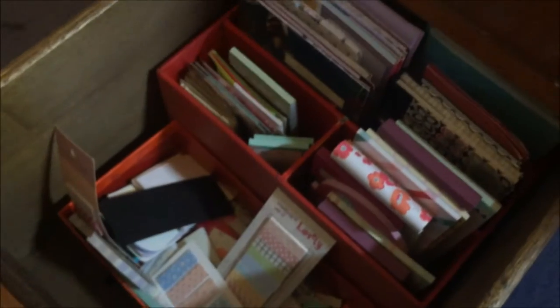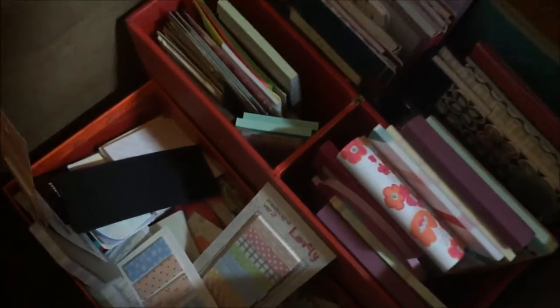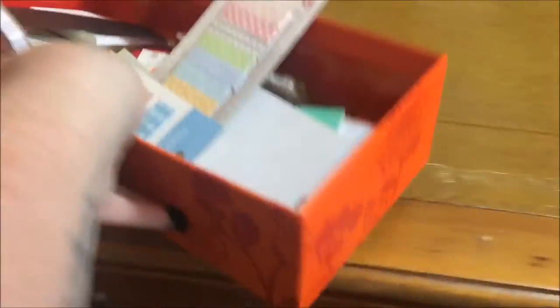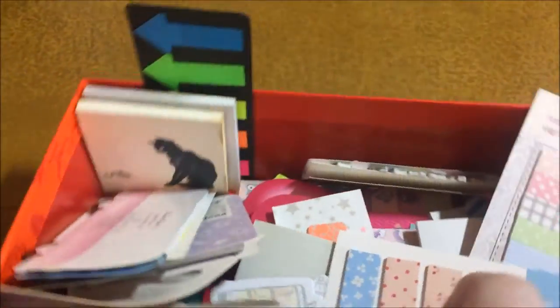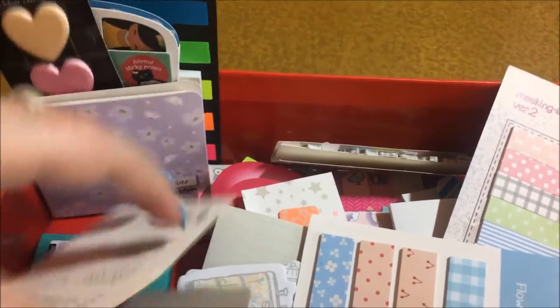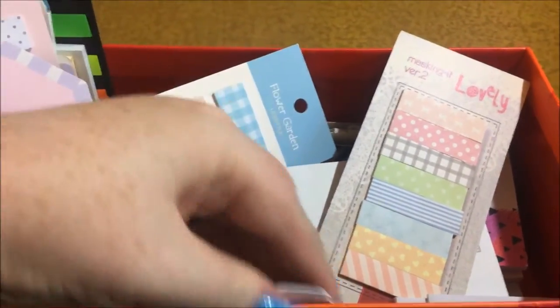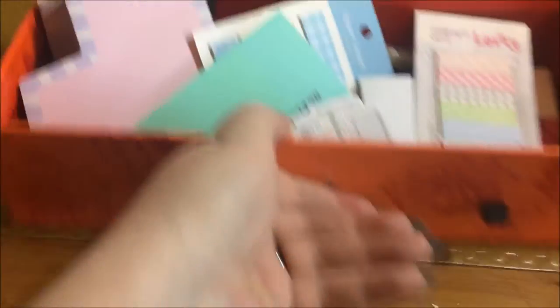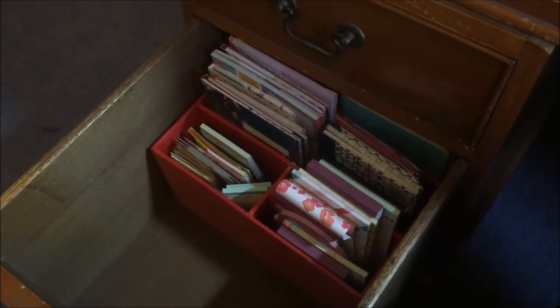This last drawer looks like two drawers but it's one really deep one. I'll pull the contents out to show you. The first thing is another one of those small drawer units with various sticky notes — little packs and page flags. They were neatly stacked at one point but have suffered from me pulling out drawers too quickly.